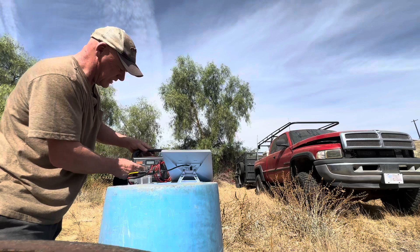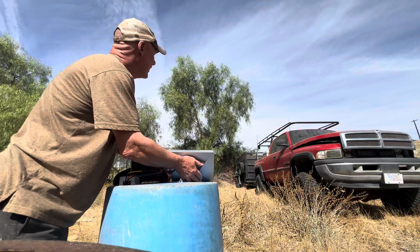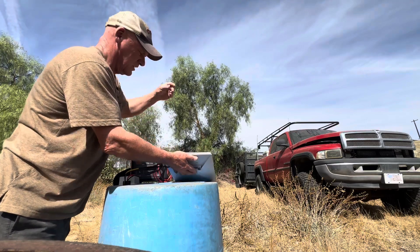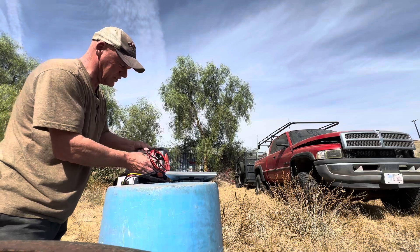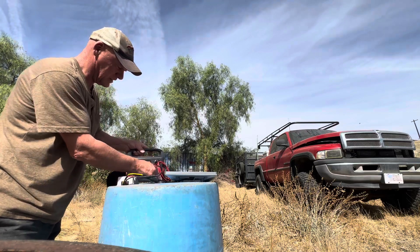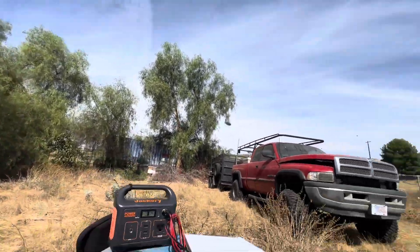We're gonna set that there and turn it on. I'll try to point it north — which is that way — but I'll drop it down a little so you guys can see this better. Let me bring you over to it. Pretty much got everything connected.